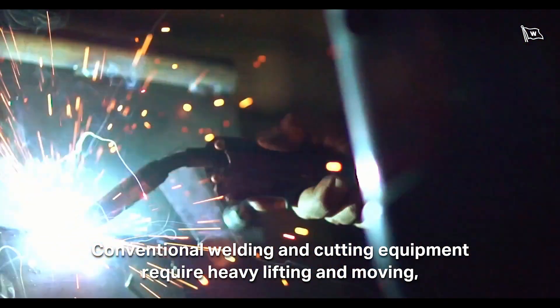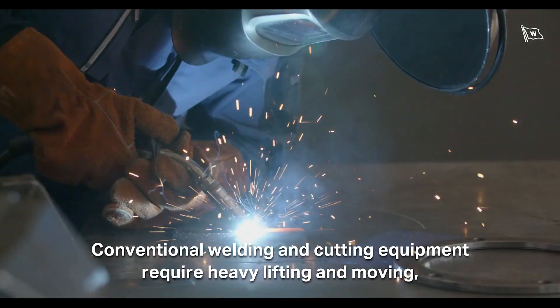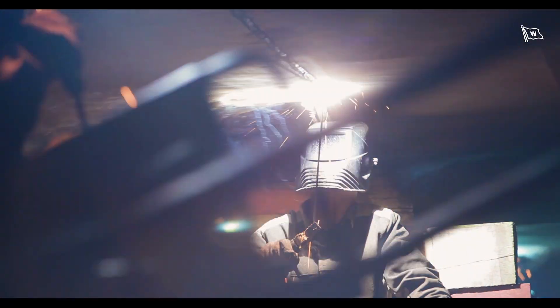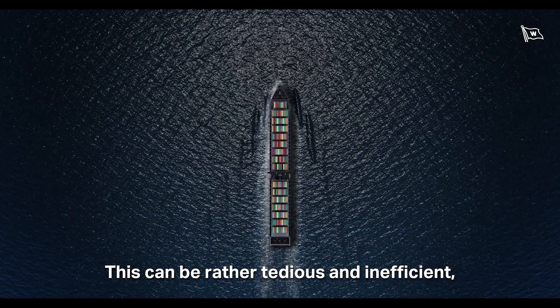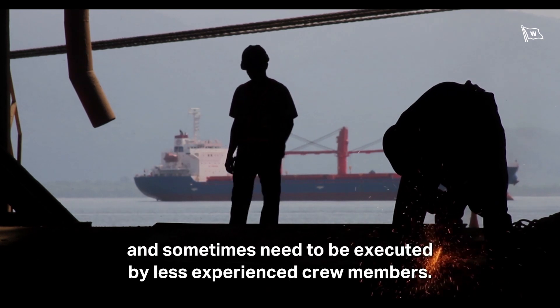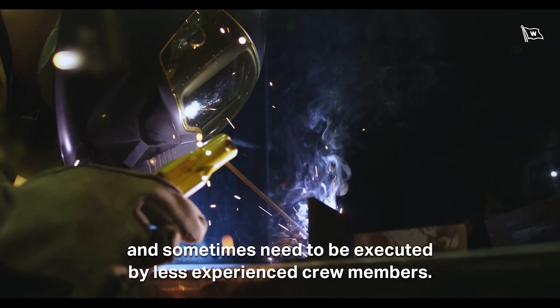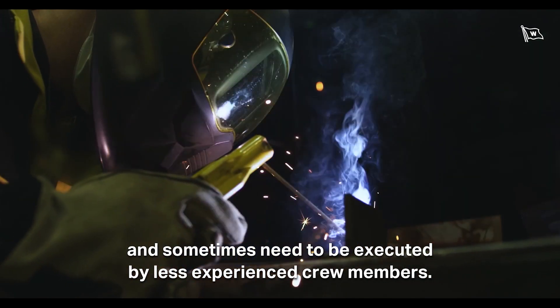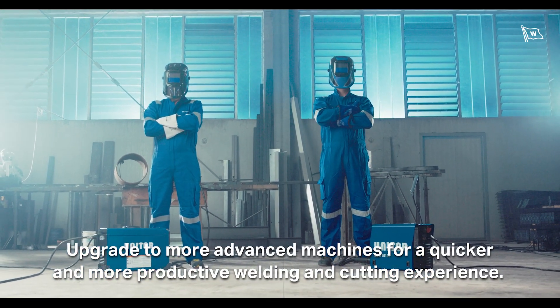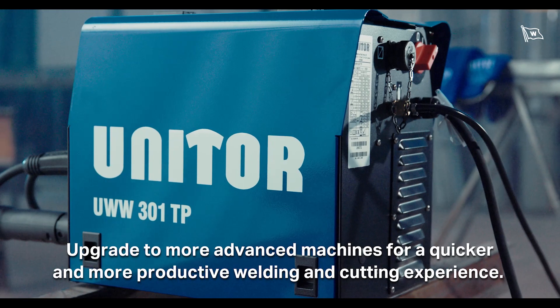Conventional welding and cutting equipment requires heavy lifting and moving, and often relies on the experience of the welder and fitter. This can be rather tedious and inefficient, as repair works can happen anywhere on board and sometimes need to be executed by less experienced crew members. Upgrade to more advanced machines for a quicker and more productive welding and cutting experience.